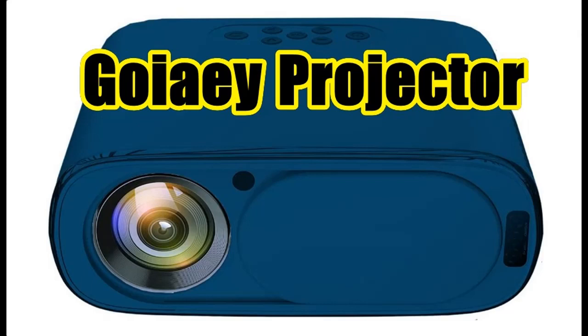Why you choose Goya E Outdoor Portable Bluetooth Projector, Native 1080p Video Projector? Next, we introduce some reasons why you should choose.